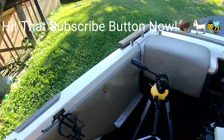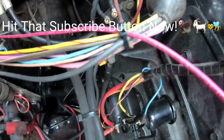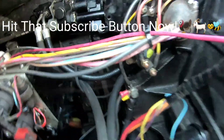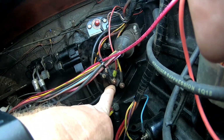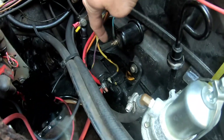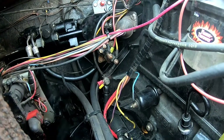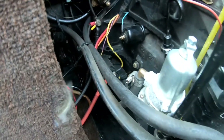There's our starter solenoid right there. What happens with starter solenoids is it receives 12 volts of power from one side to the other. If your solenoid is not working, it's not going to get the power, and it's not going to come down this yellow-red wire connected to your starter to power it on. Let me grab a screwdriver and show you a simple test to see if it's your solenoid and not your starter.